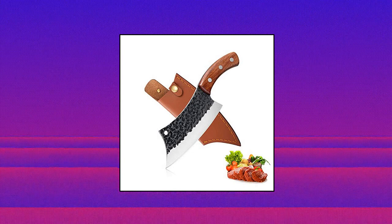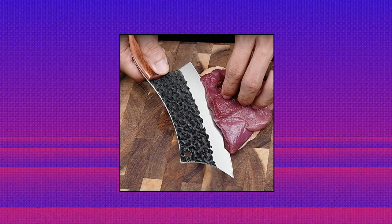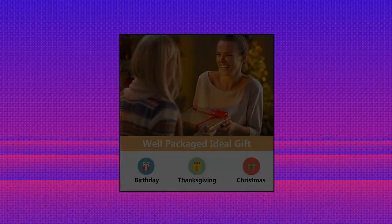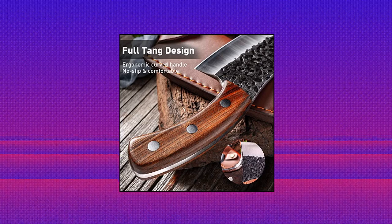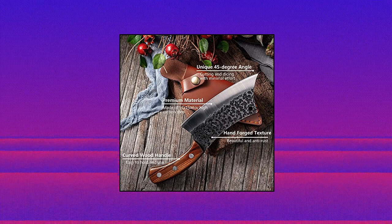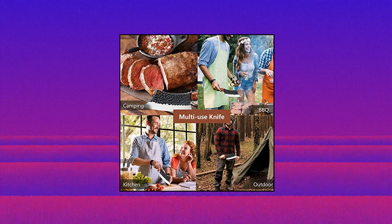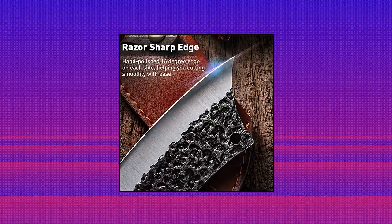Freelander Hand Forged Meat Cleaver, 6.3-inch Kitchen Chef Knife with leather sheath and gift box. Outdoor butcher knife, hammered chopper, boning knife for home. Premium material — the sturdy chef knife is made of extraordinary quality 5CR15 high carbon steel and reaches the hardness of 58 HRC, performing better to maintain sharp edges than ordinary stainless steel. The red sandalwood handle provides slip resistance, and the curved design is great for your hand to hold. Razor-sharp blade with hand-polished 16-degree edge on each side makes the blade ultra-sharp and helps you cut smoothly with ease.